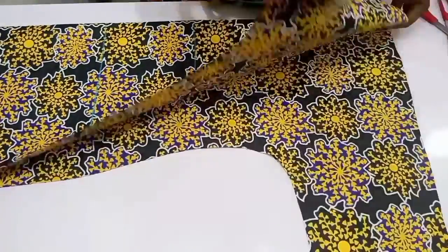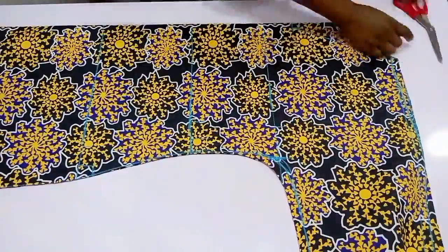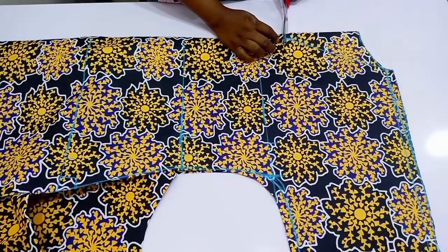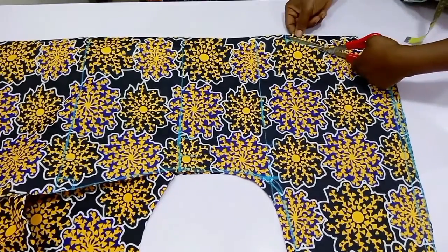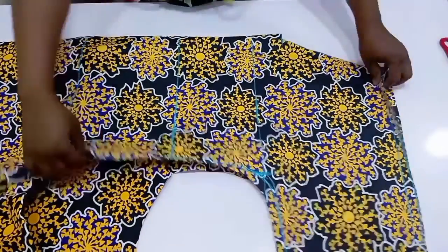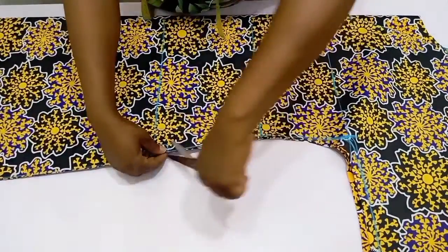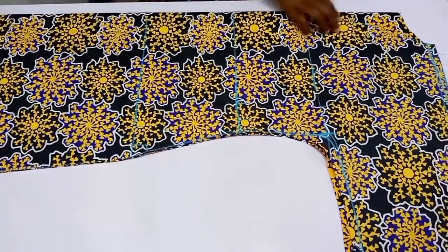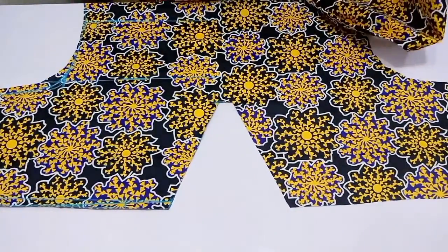I'm going to move over to the neck and first cut out the back neck. I'll remove one piece of this dress and then cut out the front neckline. After cutting it out, I'm going to go down to the waist again and place my notches on the pocket point so that I won't get confused.